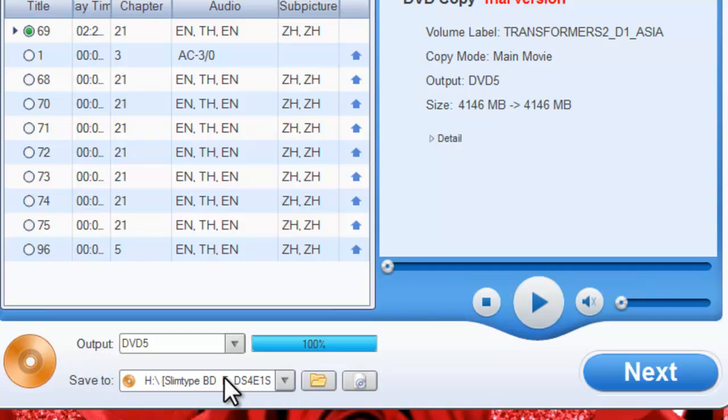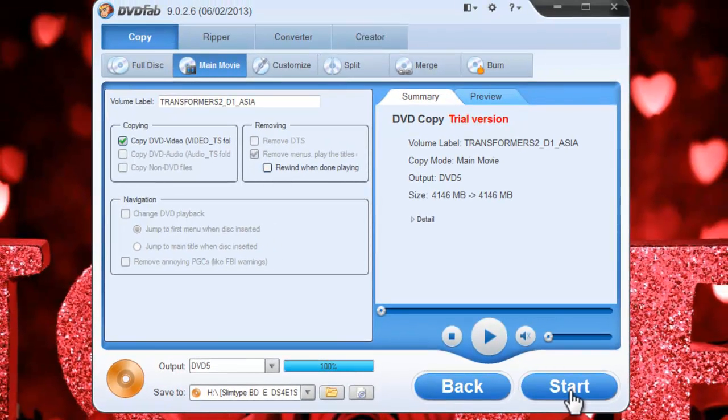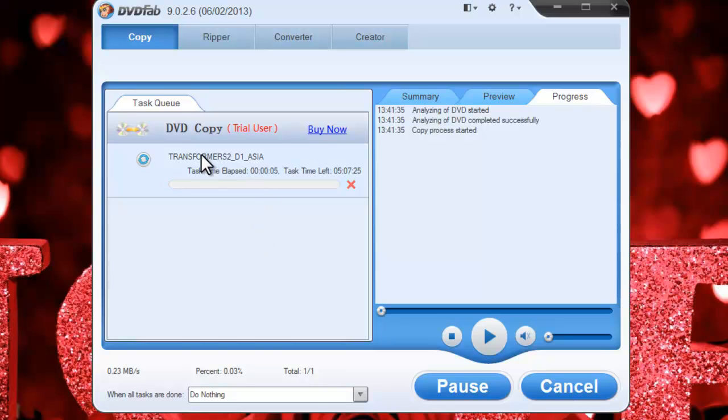You can choose to burn the movie to a disc, or copy to a folder or an ISO file. Click Next to go on, then hit the Start button to begin the ripping process. You can see the detailed progress information.